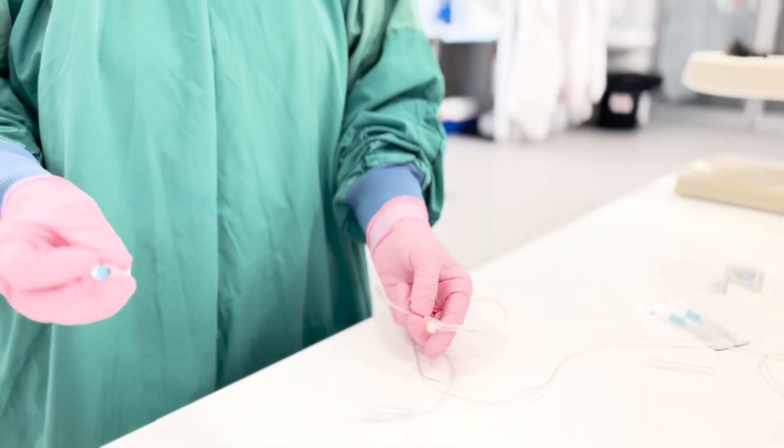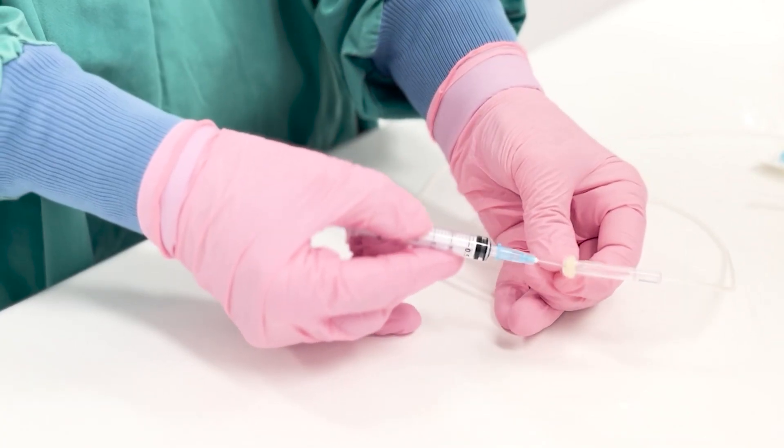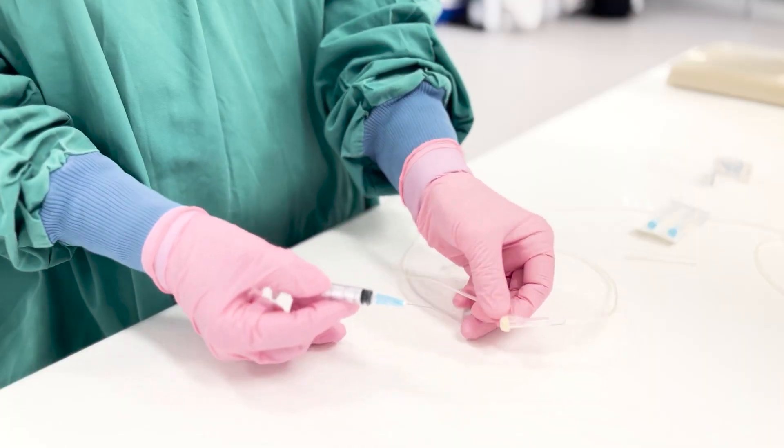When it comes to needle stick injuries, many of these occur when injecting into tubing, so please keep the injection port facing outward and your fingers clear.